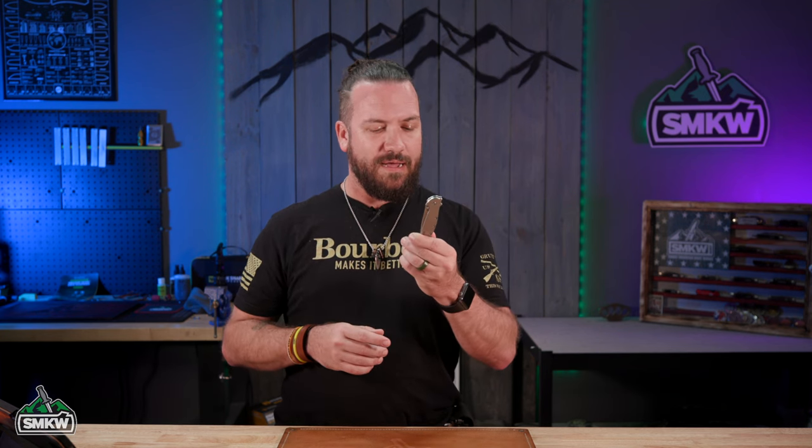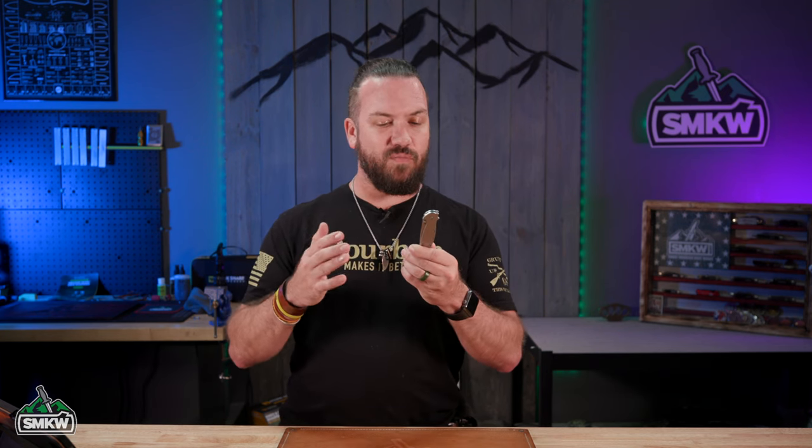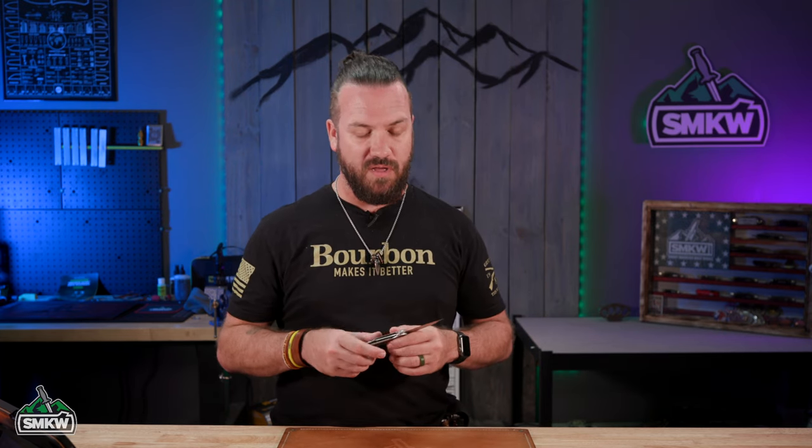Let us know in the comments down below what you think — do you think this is the best EDC ever made? You can't deny this has been one of the most popular, if not the most popular, modern folder in the last 20 to 30 years. As always folks, TC here with Smokey Mountain Knife Works, smkw.com. If you own a Kershaw Leek, take a picture and post it on social media and tag us — we want to see your Leek!